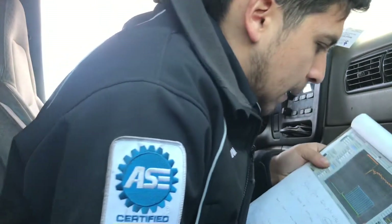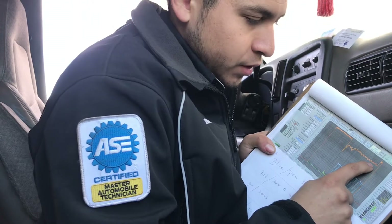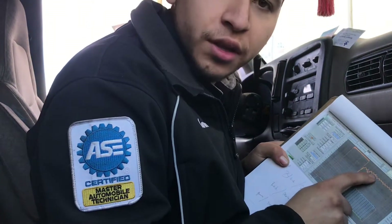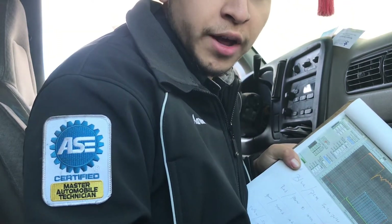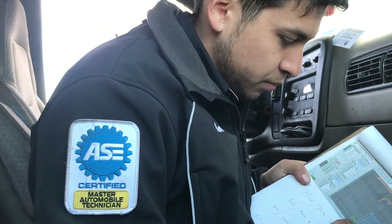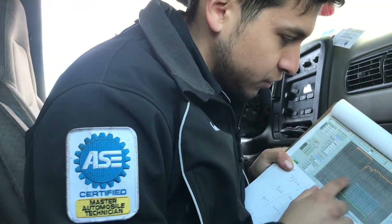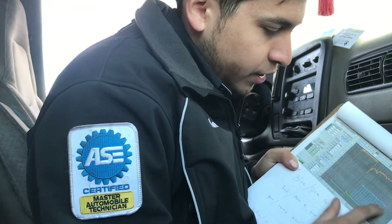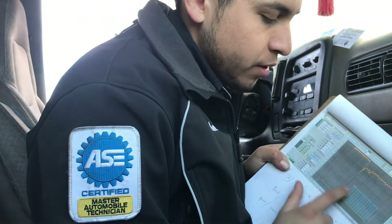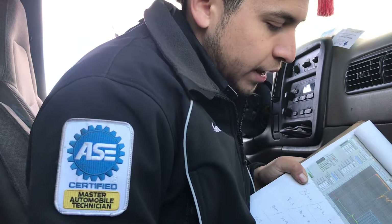That tells us almost everything. Here's the scope image — I always print them out. You can see the power channel here; there's a little voltage drop from cranking, kind of an RC effect. I always test powers and grounds dynamically for voltage drop because that's stung me in the past. There's a little drop on the ground as well, but that's just from cranking. And here is the waveform from the PCM to the module — those are good.